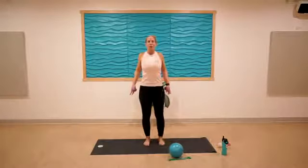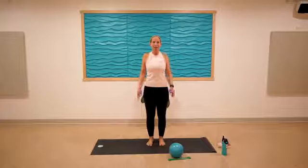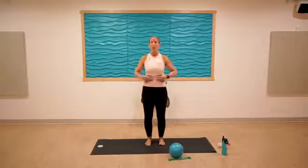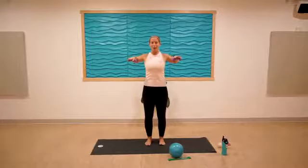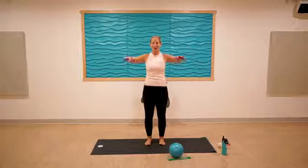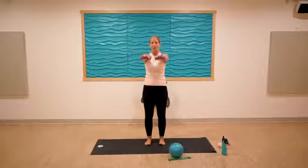Take a few shoulder rolls — squeeze them up and then release down and back. Hands facing the thighs, little tiny bend in the knees. Keep the belly nice and tight. Raise them up, squeeze them back, reach them forward, and lower them down. Counterintuitive to say 'raise them down,' right?